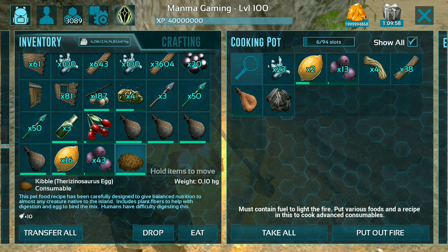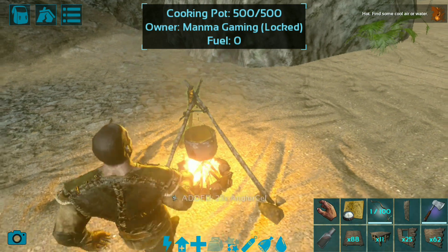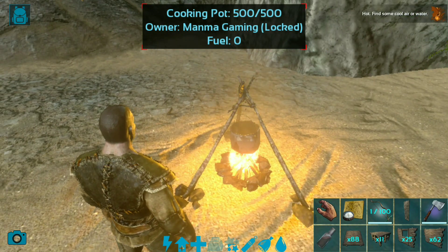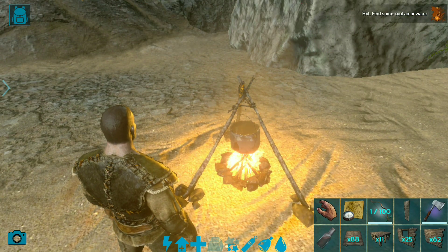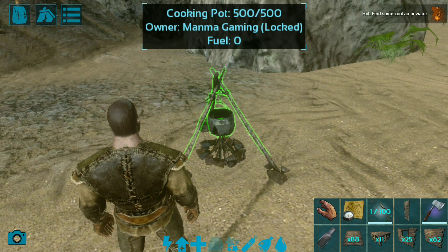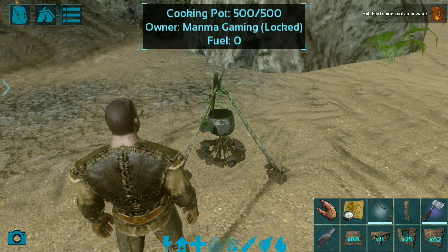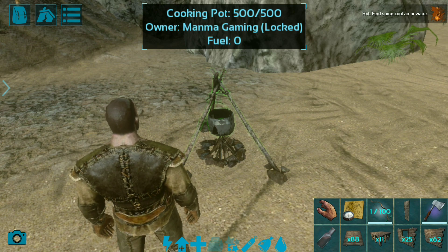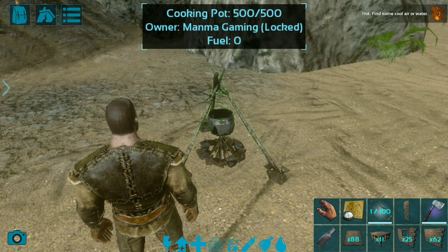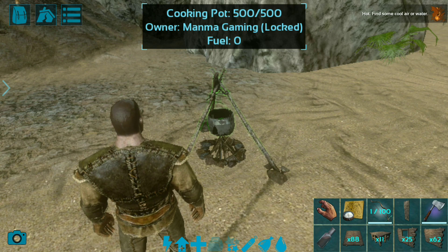I will take all the ingredients from the cooking pot as well. Guys, hope this video is helpful for you. You can make Therizinosaurus kibble and all kibbles with my tutorial series — watch all my kibble tutorials on my channel. Thanks for watching, and subscribe to the channel because I continue uploading how-to tutorials on ARK Mobile. See you in the next video!